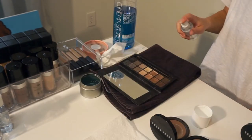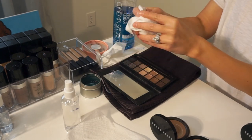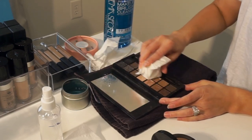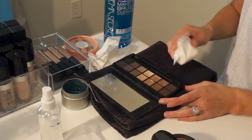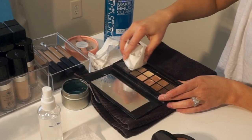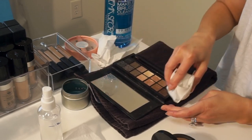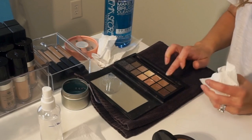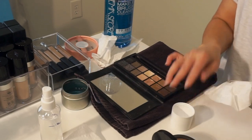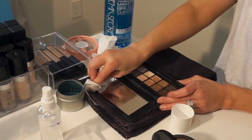Moving on to another palette — honestly most of mine aren't very dirty because I clean them regularly. I'm using that same technique with the product top wrapped in a paper towel, cleaning the edges really well while the alcohol soaks into the eyeshadow. After wiping everything down, I also wipe the mirror with alcohol — it does streak a bit, so I typically go back with Windex or glass cleaner to get a nice finish. Not necessary, but I really like a pristine makeup kit.